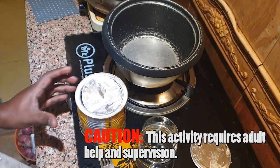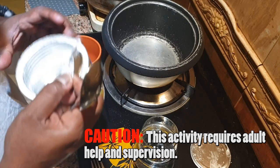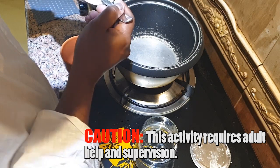You will need another container like a cup or something to mix the corn flour. It will get lumpy, and you don't want the corn flour to get lumpy because then you will get a lumpy glue.